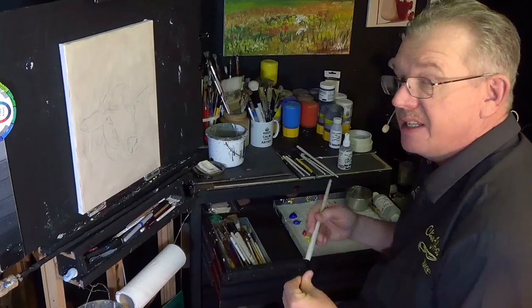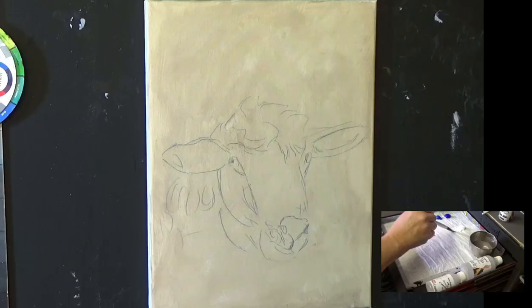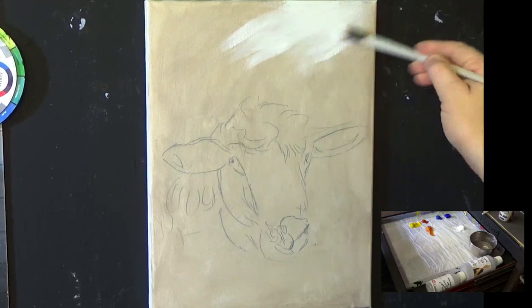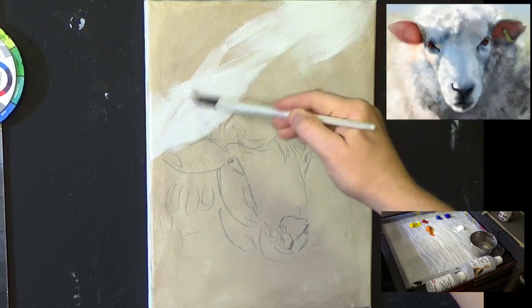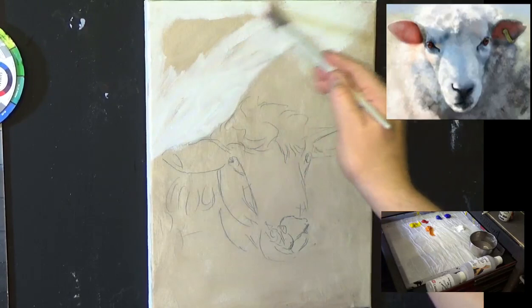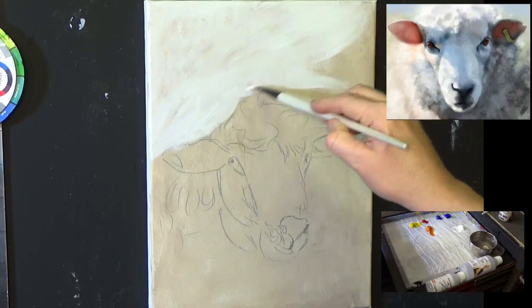I've put a little picture over there as a reference and changed the pose slightly. Being a sheep from Wales — there are loads of sheep in Wales. I'm going to get a little bit of titanium white and put some color in the background. Sheep — you think they're white, but you need to observe them. Observation is the key. Not all sheep are white; there's a multitude of colors, and being a white animal, it adopts a lot of reflected colors as well.